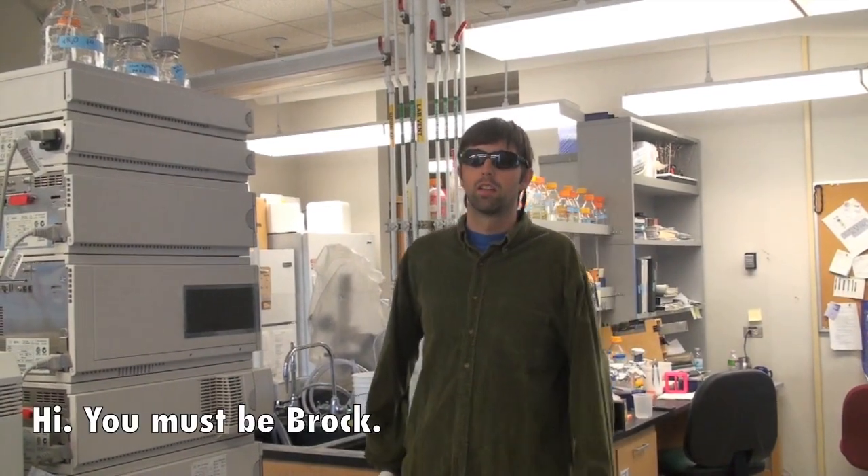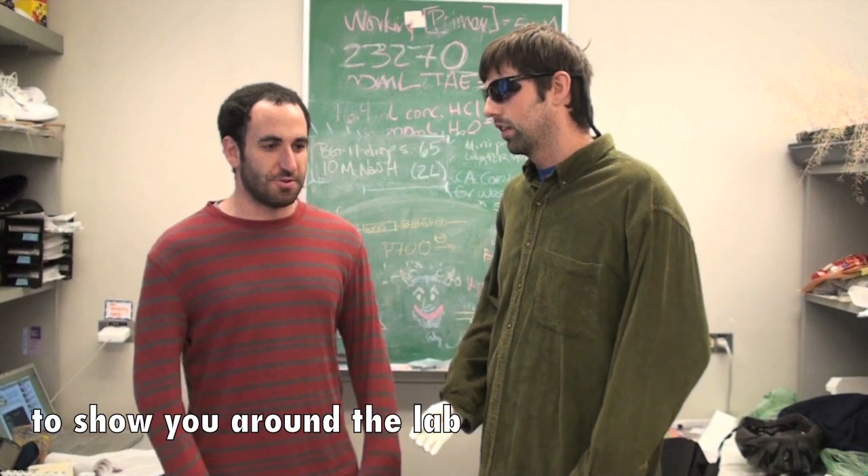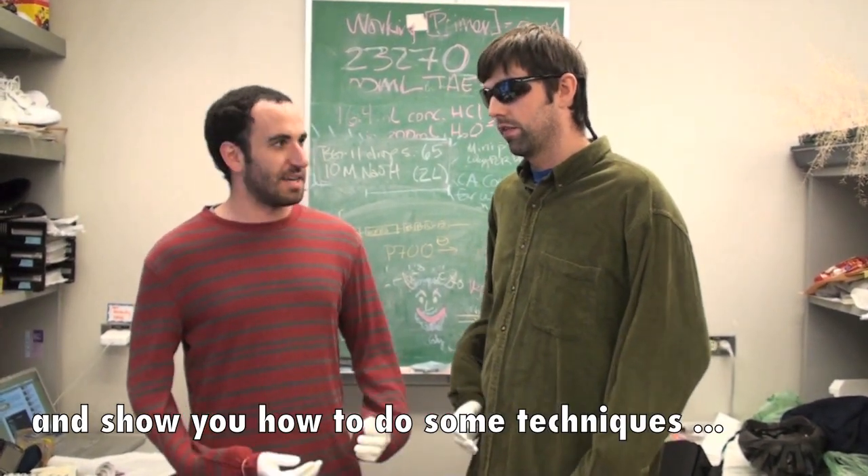Hey, are you Robbie? Hi, you must be Brock. Yeah, hey, nice to meet you. How's it going? Pretty good. I'm excited about the chance to show you around the lab and show you how to do some techniques safely.